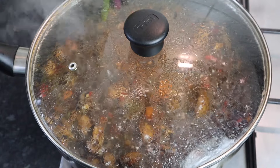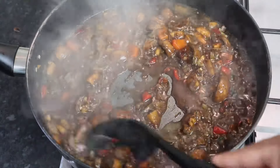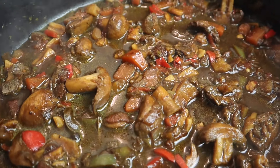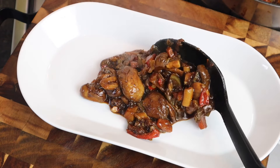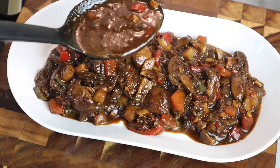My brown stew mushroom is all finished. I'm going to remove the lid and plate it up. Look at that — absolutely delicious! You can serve it with some white rice, rice and peas, or mashed potato — whatever you like. It looks so good, it came out perfect, and the smell is amazing.